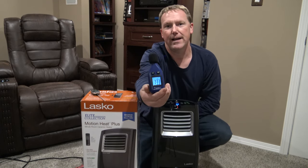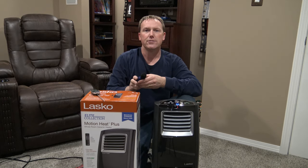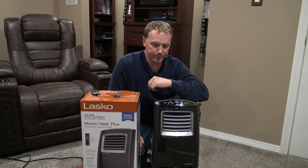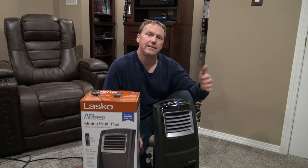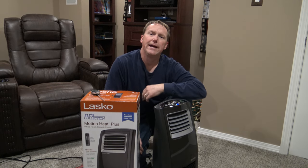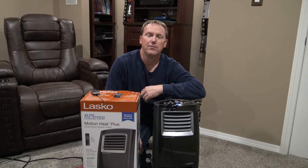I'm at about 65 dB on the sound. So if you're going to watch a movie in your living room or something like that, it's not really loud at all. I am going to turn on the oscillation so it's going to evenly distribute the heat throughout the room. I'll come back in an hour to check the room temperature and then we'll go from there.